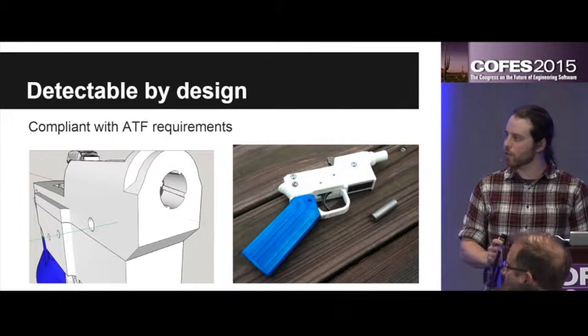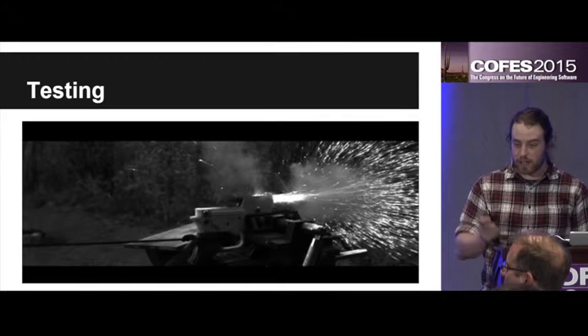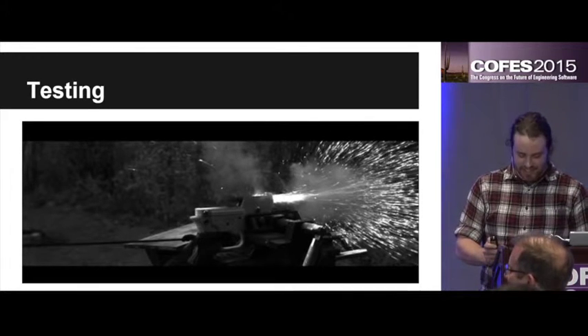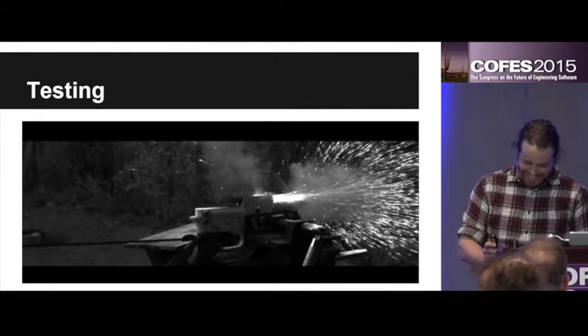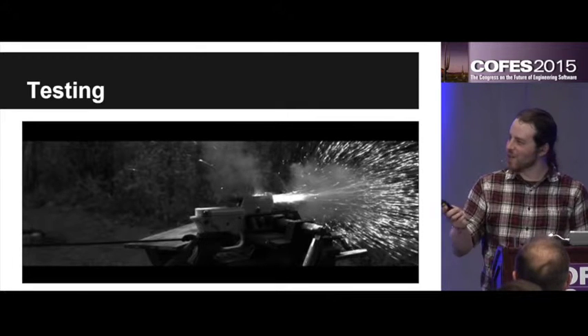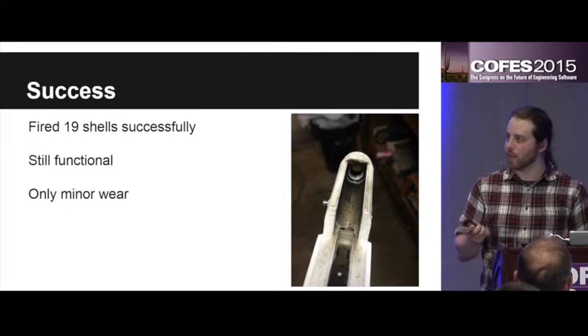I had a few legal loopholes to jump through. I had to make sure it was detectable by metal detectors and it had a rifled barrel just for compliance — I didn't want to get in any trouble for it. And then I tested it. There you can see a picture of it firing, by string of course. It ended up being a complete success. It fired 19 shells successfully — I made 20 but lost one. It's still functional and it only has minor wear. There you can see the chamber, just a little bit of black.